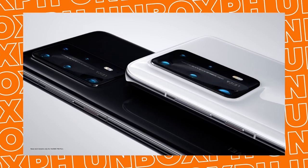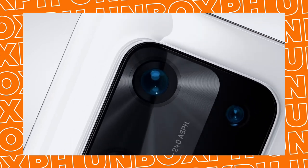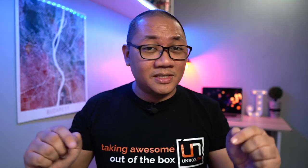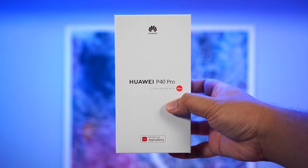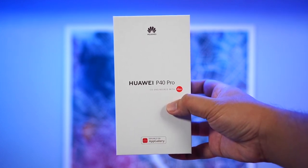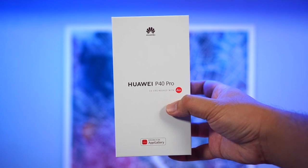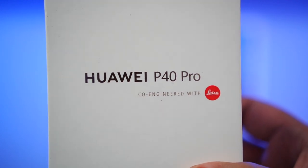Today in this video, we're going to be concentrating on the P40 Pro. Let's unbox this really quickly and see what it has to offer. This is the box of the Huawei P40 Pro — the usual we get from Huawei: a simple, clean, white box, nothing out of the ordinary. And you have that subtle flex that their cameras are co-engineered by Leica.